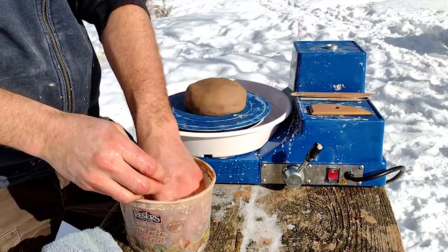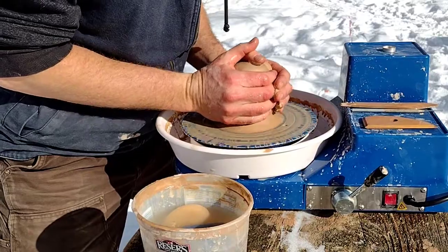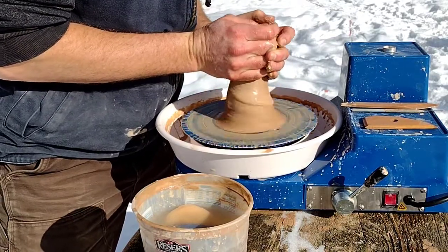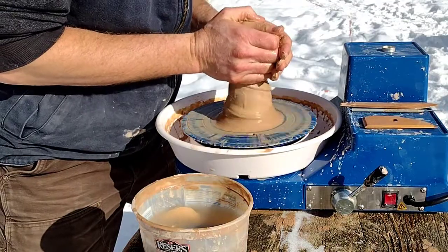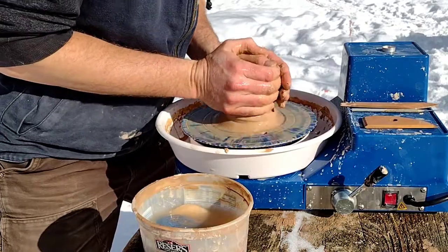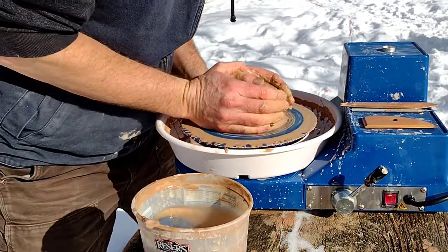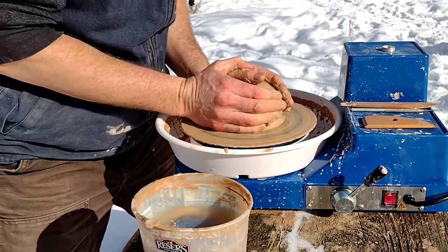Today I'm really excited to talk about plates. Plates are one of those things that feel very advanced, and they are. A lot of beginners don't try them except on accident when they knock a bowl down and it falls flat on the bat. Plates are hard because it takes a different skill set than doing bowls and other vertical things.